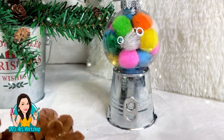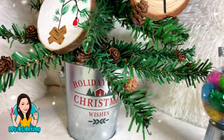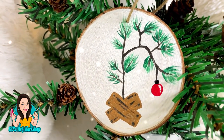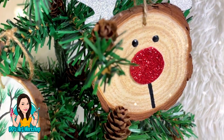Now let me know in the comments which was your favorite of all five DIYs. All of these DIYs are on a budget and you can totally do these with your kids, with your family, or just as a fun little DIY for something you made yourself for your tree — or it could even be a gift, depending on what you like to do.